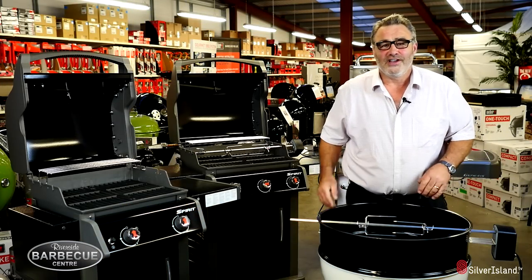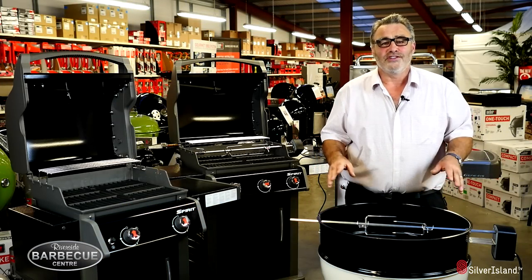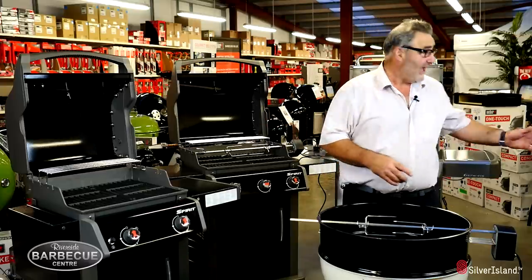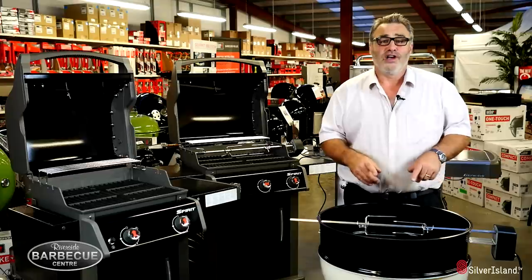Hi, my name is Russell and I own the Riverside Garden Centre. I want to take the opportunity to show you this fantastic range of rotisseries which fit on the charcoal, the gas, and right up to the Genesis. Absolutely fantastic product — we use it all the time on our demonstrations.